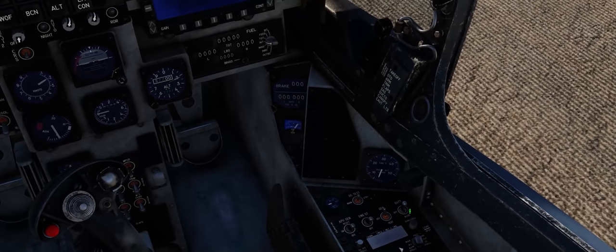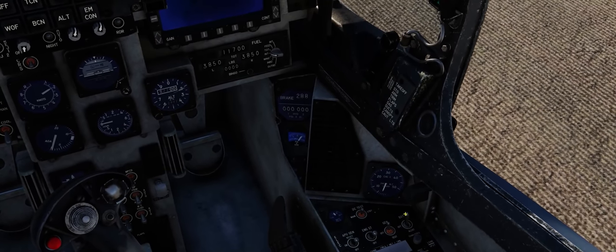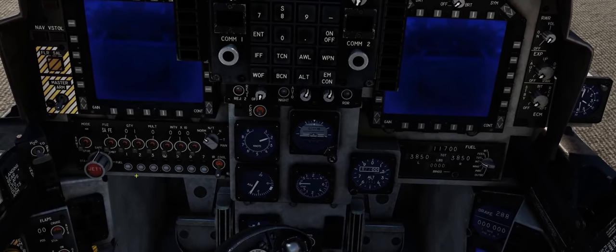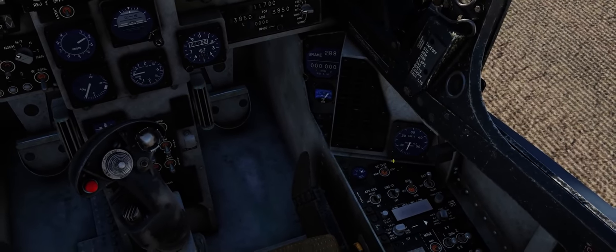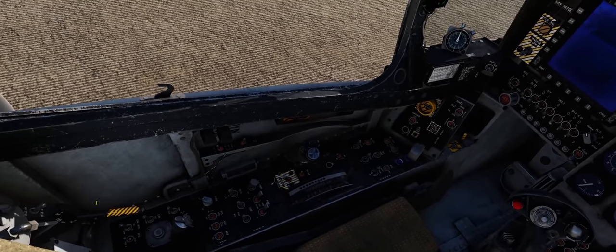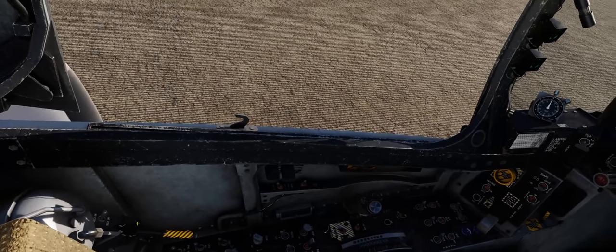First thing we're going to do is turn on our battery switch. There are a few different indicators to let you know that the battery is actually on — we have the battery volume meter and the flags taken off of our AOA indicator, as well as our fuse showing safe. With the battery off, the fuse indicator shows dash dash. Next we're going to come over to the left hand side of the cockpit and turn on our fuel pumps, turn off our fuel cutoff switch, and turn on our digital engine control switch as well.